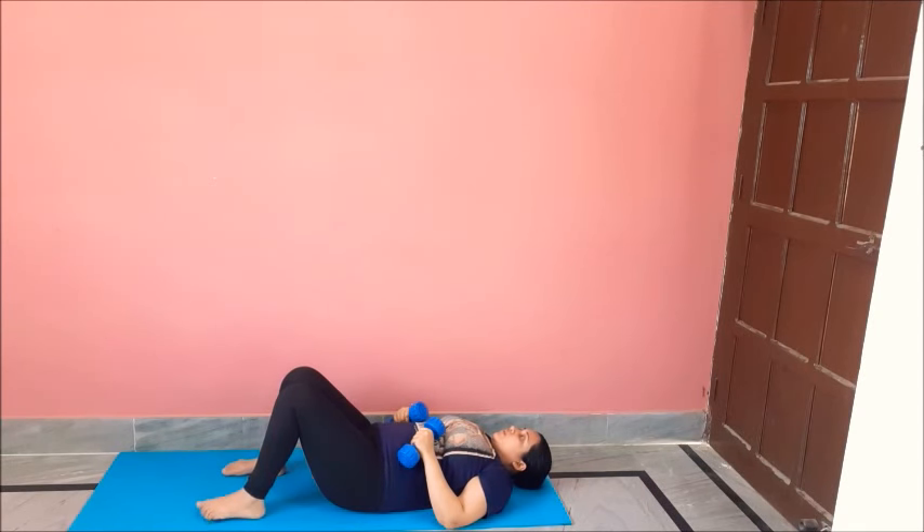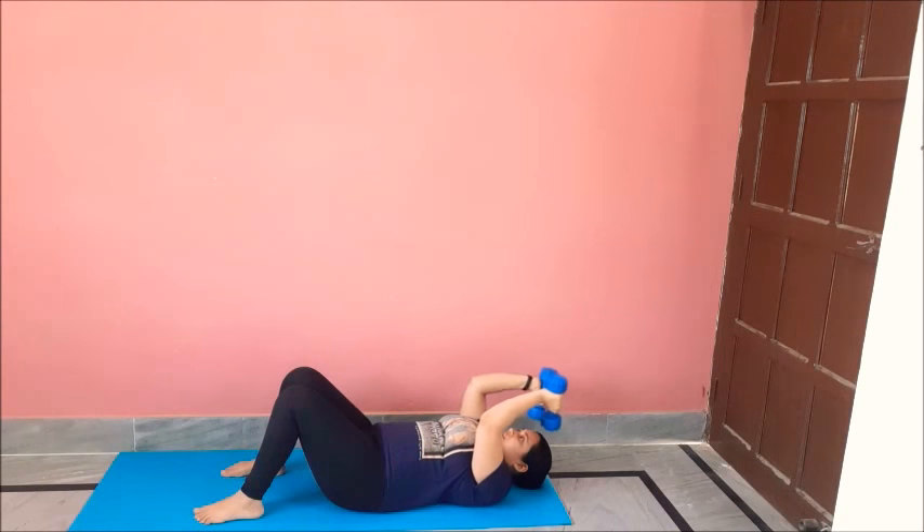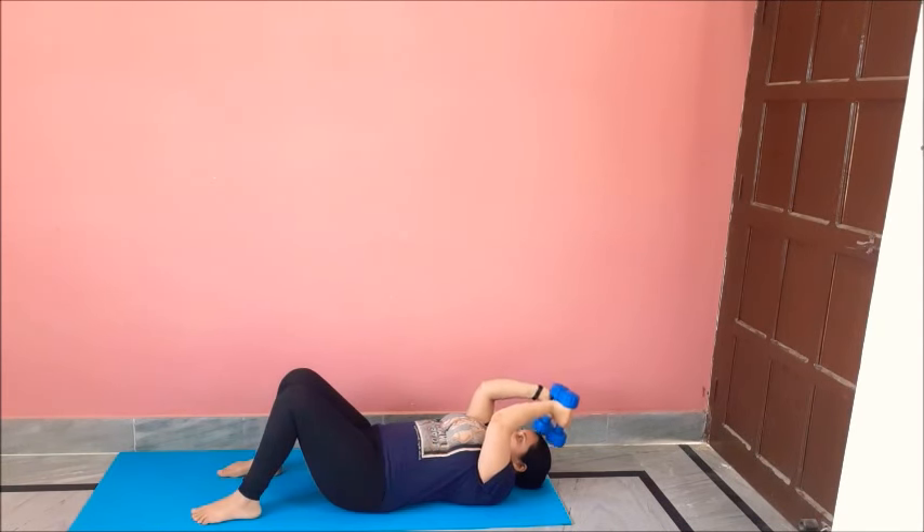For the next exercise we will hold our hands at 90 degrees and extend our arms like this, then take them back. We will do 12 repetitions. One, two, three, four, five, six, seven, eight, nine, ten, eleven, twelve. And relax.